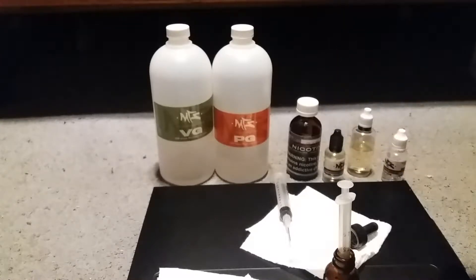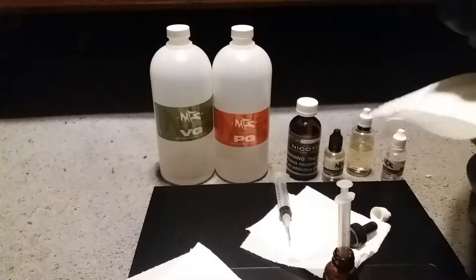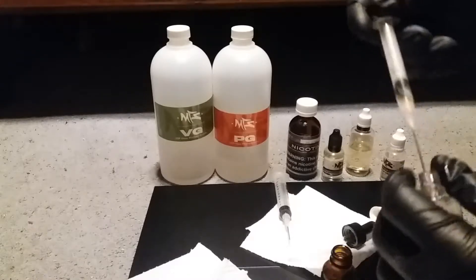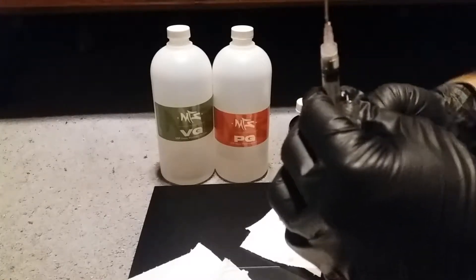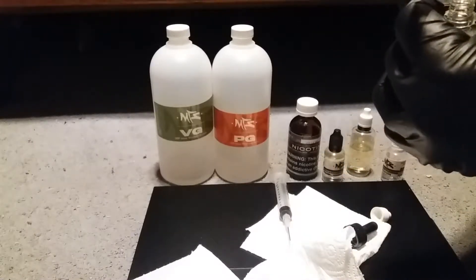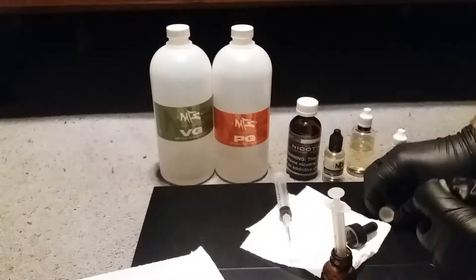Next we're going to add our Sweet Tarts — another TFA flavoring. We need 0.6 milliliters of Sweet Tarts. You want to try to get as little air as possible — if you do get a bunch, you can always blade it out. Add it up to 0.6 and put that into the bottle.